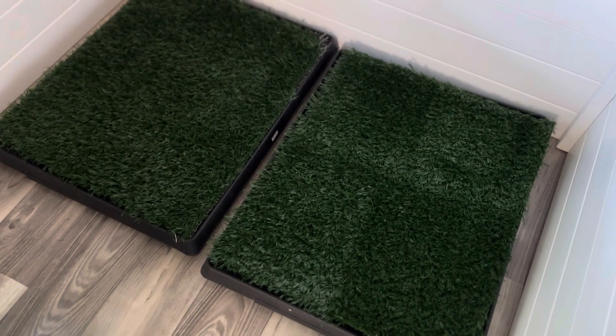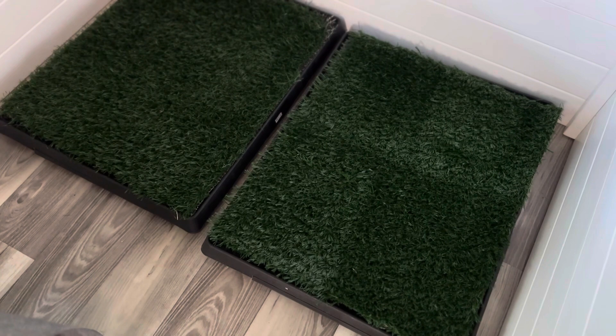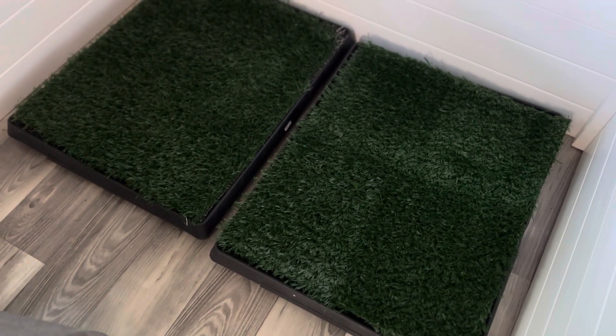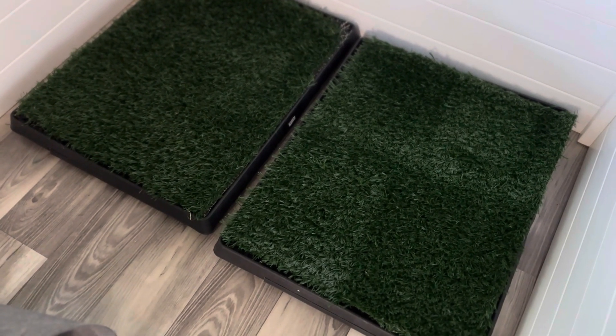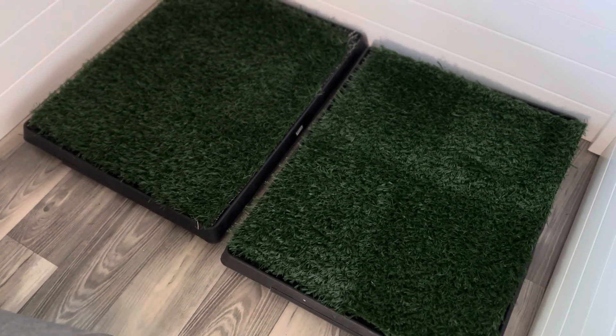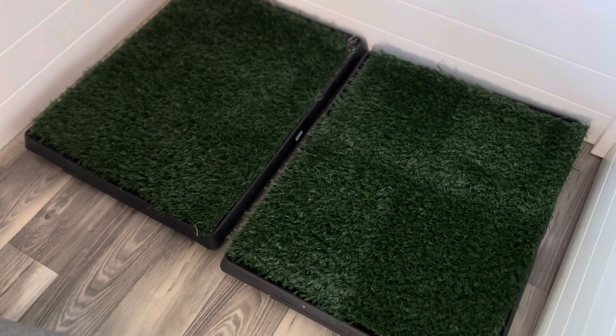Here is their fake grass potty area. We have tried everything you can possibly try for indoor potty areas — we've done shavings, we've done potty pads, we've done it all. We found that these are the most efficient. They tend to have fewer accidents when they have the fake grass in here.